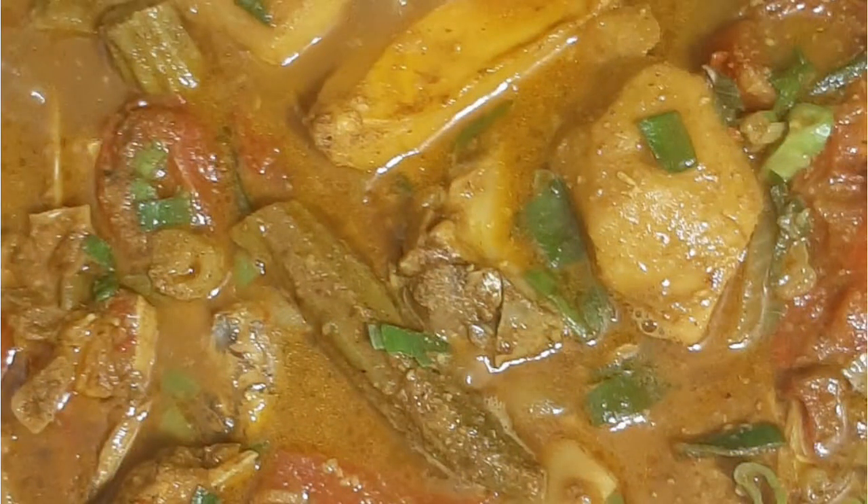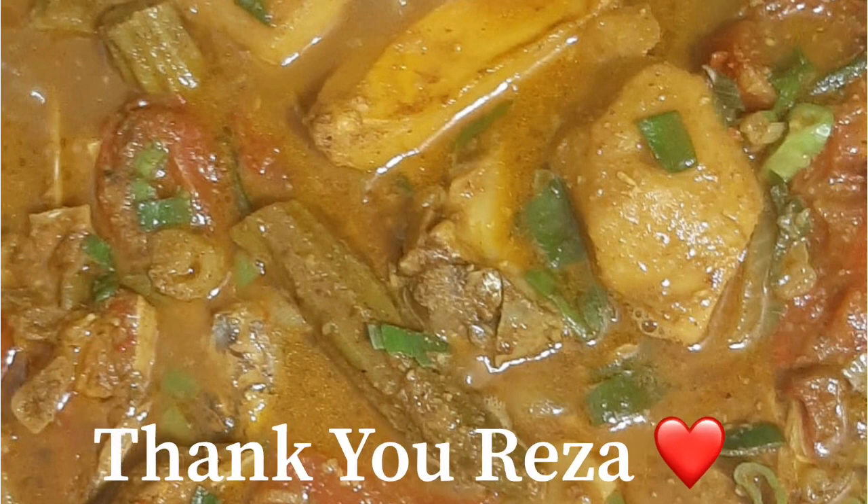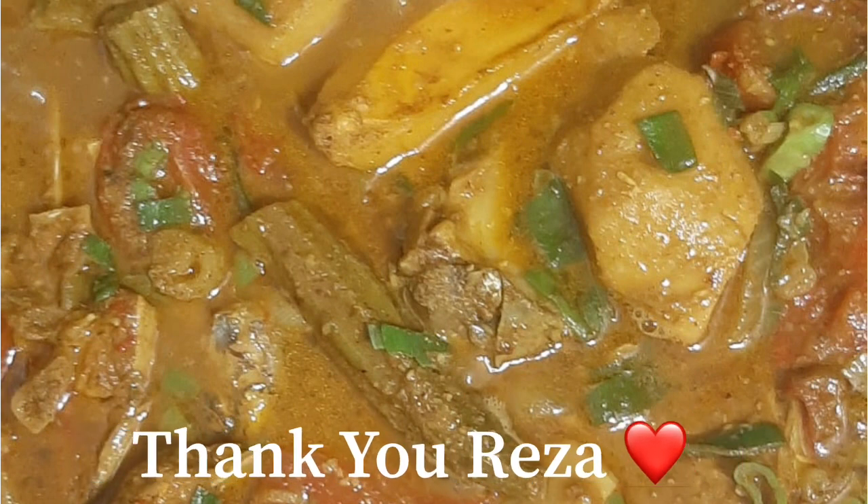Here is a picture of Riza's gilbaka curry — he tried our recipe and it is looking just beautiful. He has delicious okra and some tomatoes, and I know he enjoyed it. Thank you so much, Riza, for all your love and support on our channel. We greatly appreciate it. Thank you for trying our recipe — I hope you enjoyed your gilbaka. This looks amazing; you have me craving gilbaka.